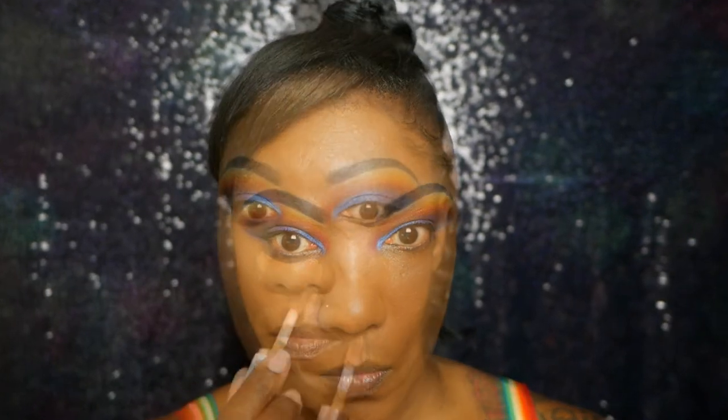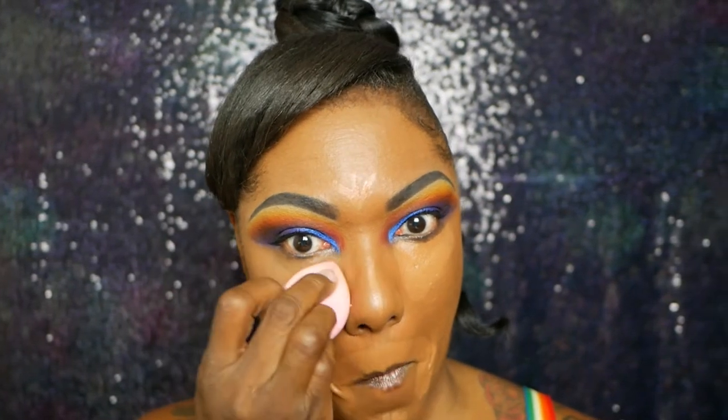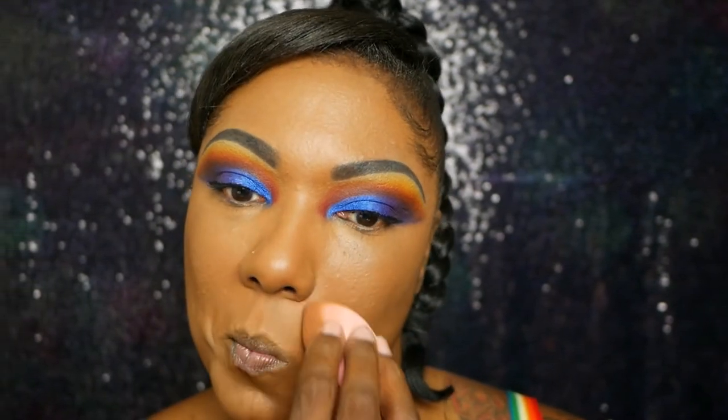I'm going in with my Revolution Concealer in color C13, taking it in the areas I want to highlight and blending it out with a damp beauty sponge — one of my Shop Miss A sponges — just to blend that out nicely into the foundation. This concealer works very well with this foundation and I didn't want to use one that was super dry.